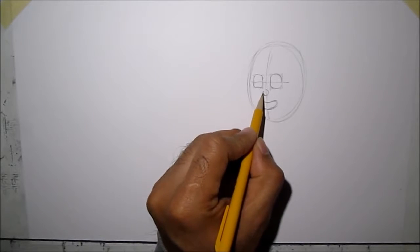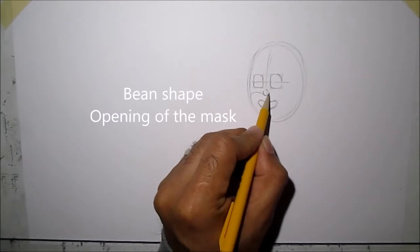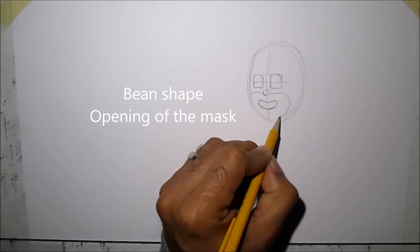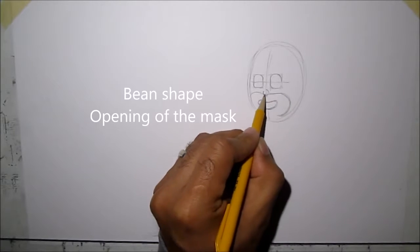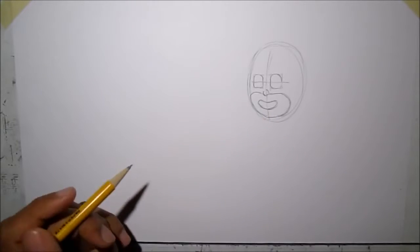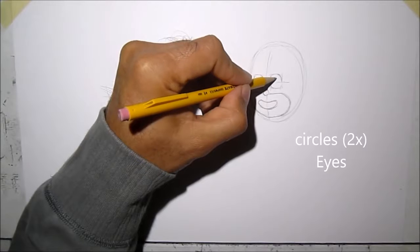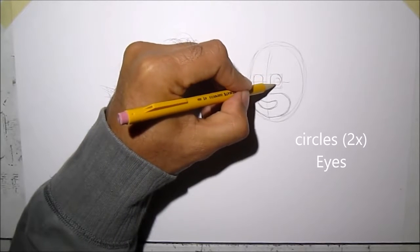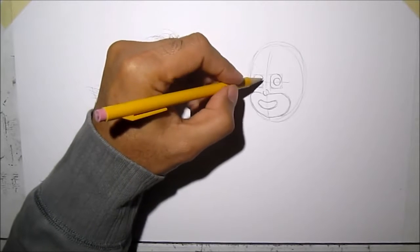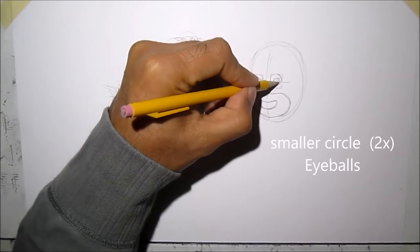We're going to draw a bean shape on the mask. There's the bean. Now for his eyes, it's just a circle, and then another circle inside for his eyeball.